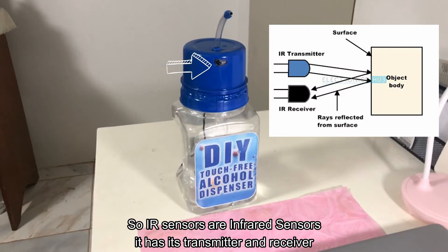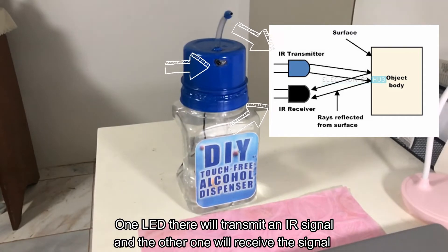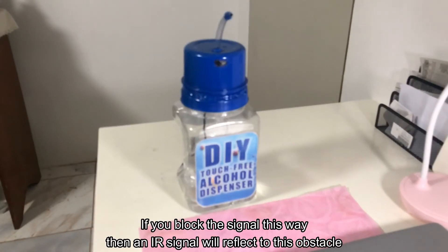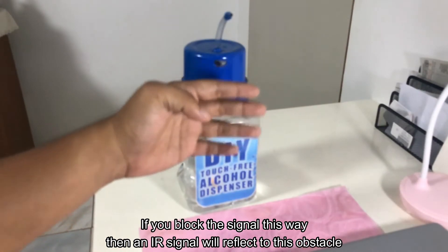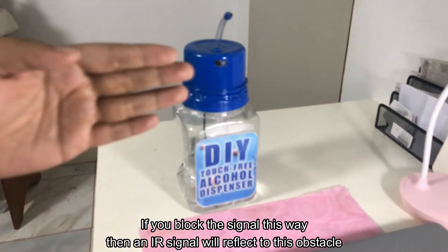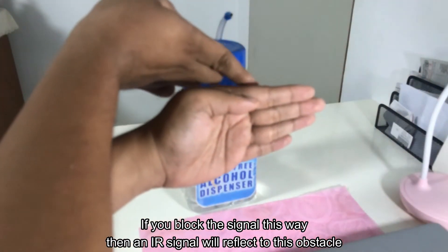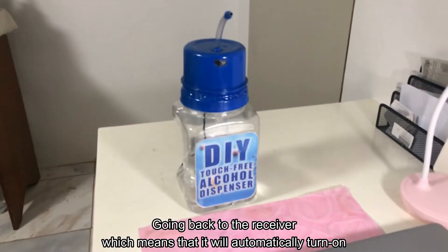This thing works because of IR sensors — infrared sensors. It has a transmitter and receiver. One LED will transmit an IR signal and the other will receive the signal. For example, if you block the signal this way, the IR signal will reflect off the obstacle back to the receiver.